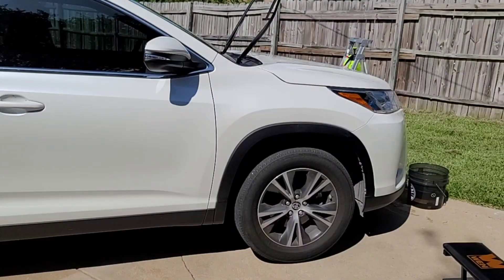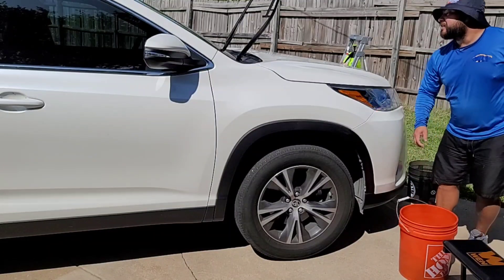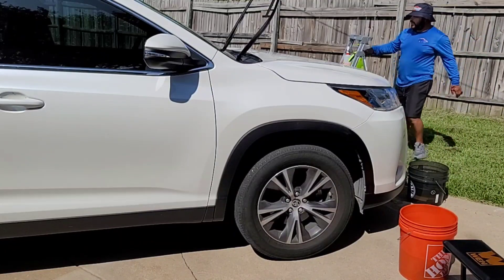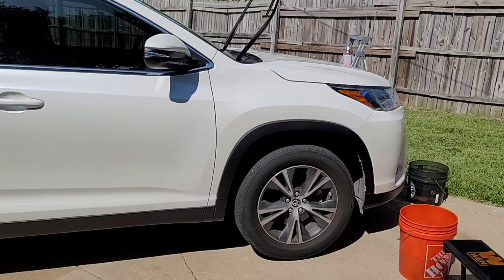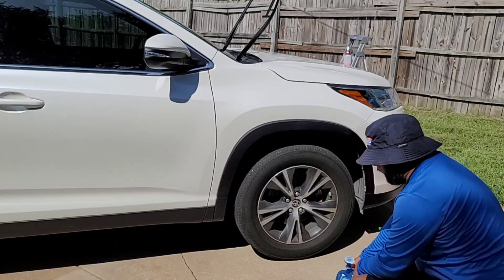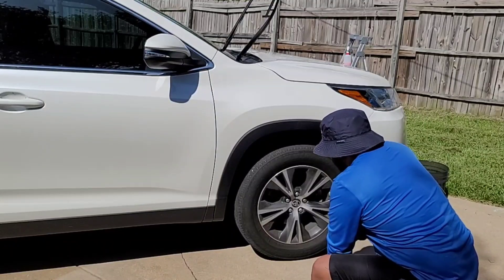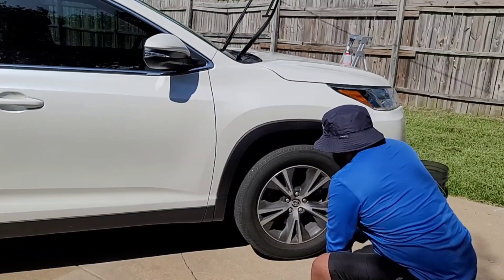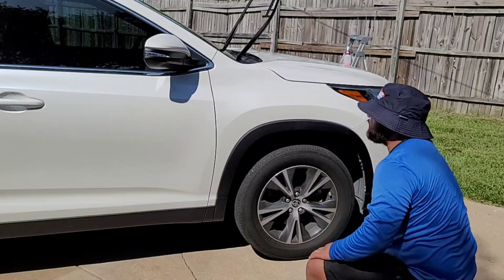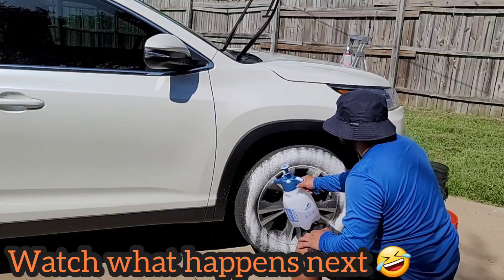Alright guys, it is now 4:20. I have already washed the whole vehicle and now we are at the wheel cleaning. I was literally thinking — how in the world do I clean wheels when they are dirty? I really wanted to do a video where I'm strictly only using this rinseless wash method. So I left the wheels last, and what I'm using here is Super Clean diluted about 4 to 1.